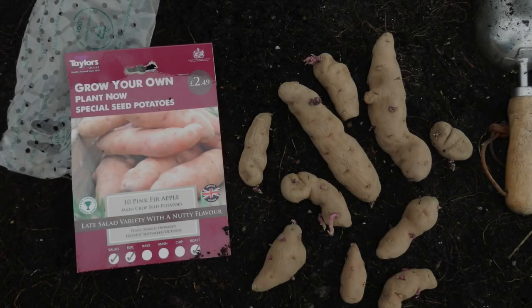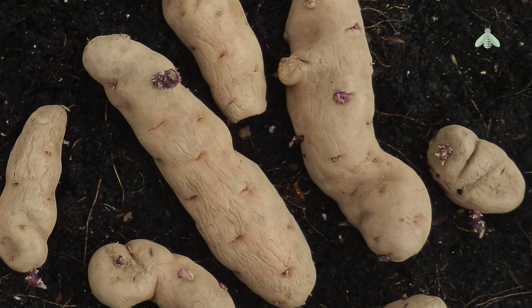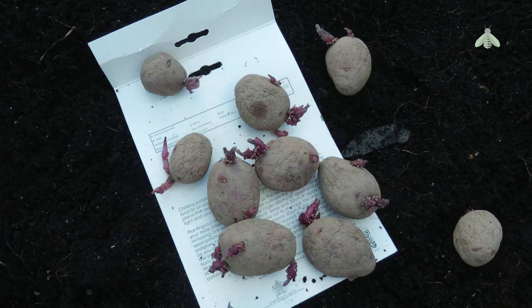It's the 17th of March, St. Patrick's Day, and for once I'm determined to follow tradition, come rain or shine, to sow at least some of my seed potatoes today. In this video I will show you exactly how I do that. Welcome to Everly London Garden.